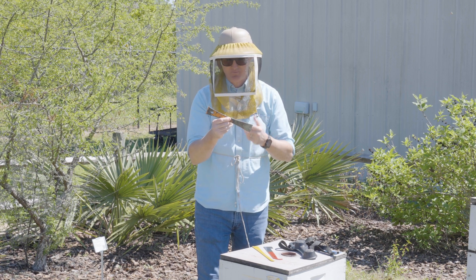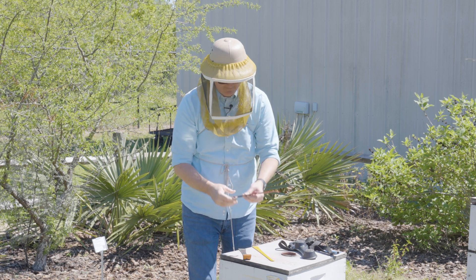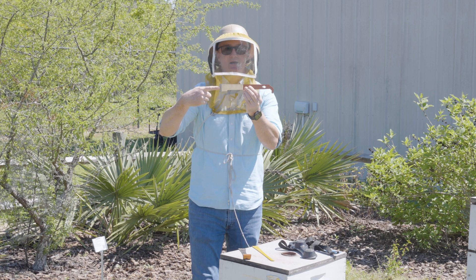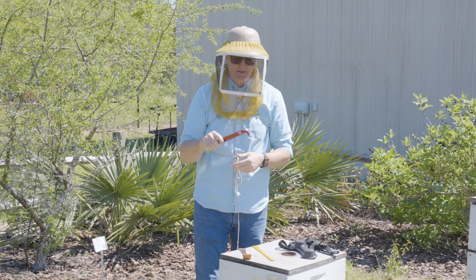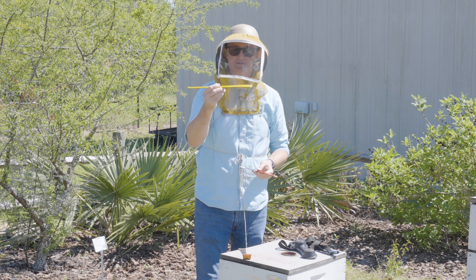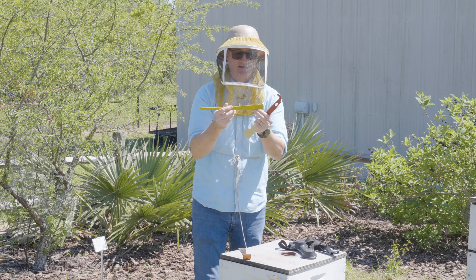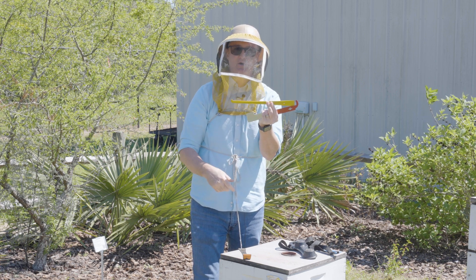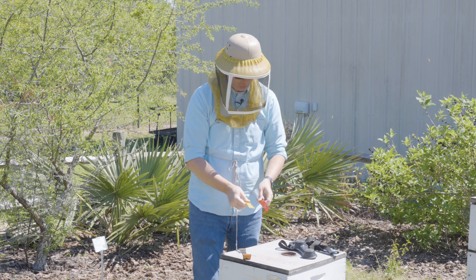This is the traditional hive tool that I would have grown up using. There are different iterations of hive tools. For example, this is a J-hook hive tool that has the prying end I mentioned, and it's also got this particular end that I'll show you how to work when you use it in a hive. You can also see a sleeker type called the Italian hive tool — it's got a much sleeker prying end and a much smaller hook. I'll show you in this hive how to use all the different pieces of these hive tools.